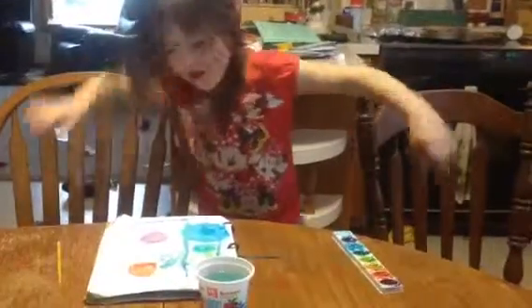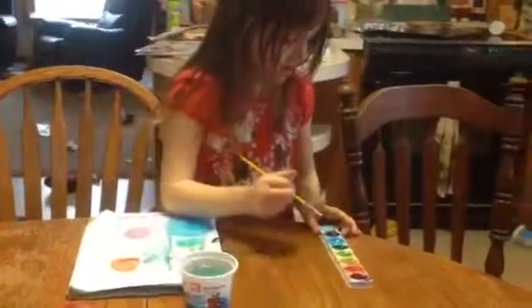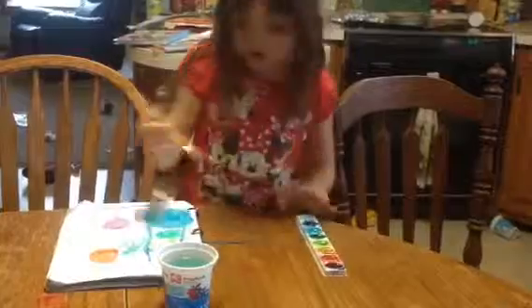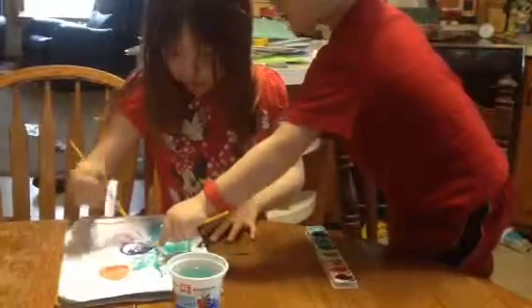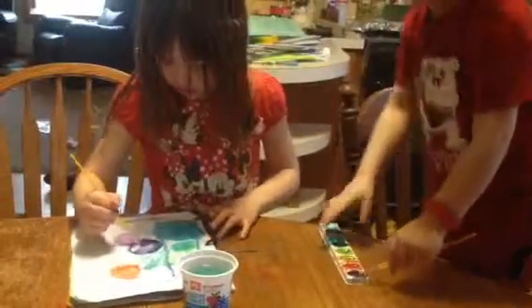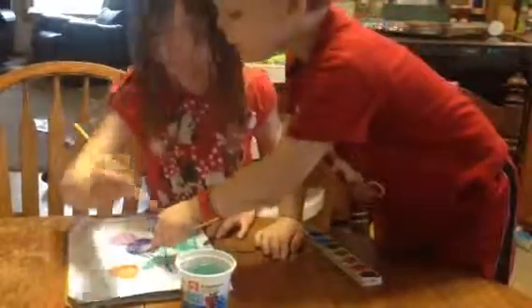Sorry if you were just watching this stuff. You guys want to see the white that I mixed with some colors? I mixed some colors with white. It looks really pretty. Want to see? I'm making it with you.